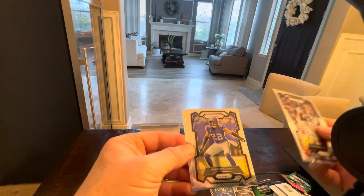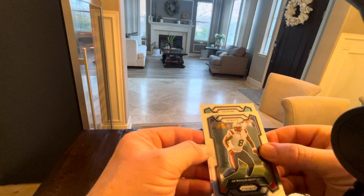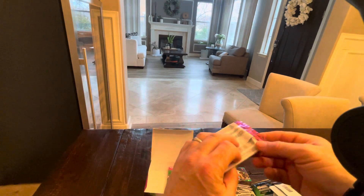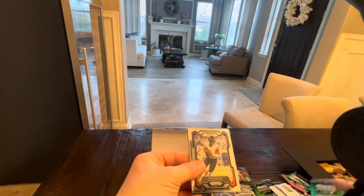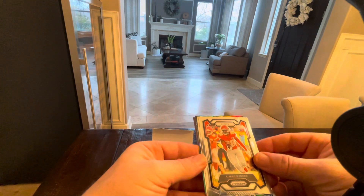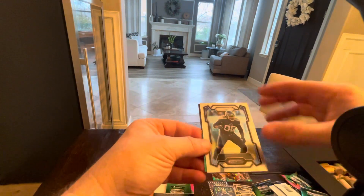We got a base pack. Harrison. Dolphins — give me a Chun. There we go. Like him. There's our last green, I think. That one's — oh, this is a prismatic. I do think there is a CJ in a prismatic. Man, this is a beauty.